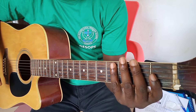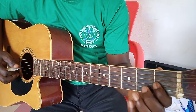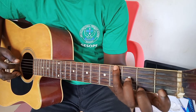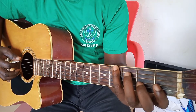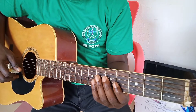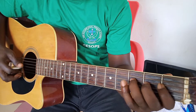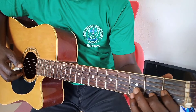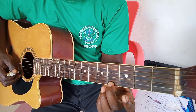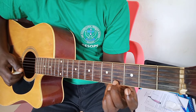So you get the first shape like this. Good, that is for G-sharp. Then you can also play it this way — you begin from this portion with your second finger like this.